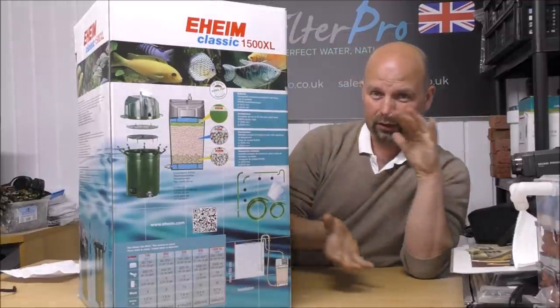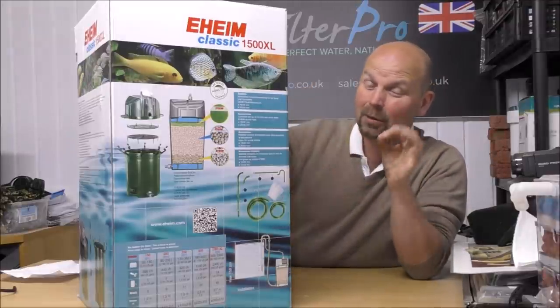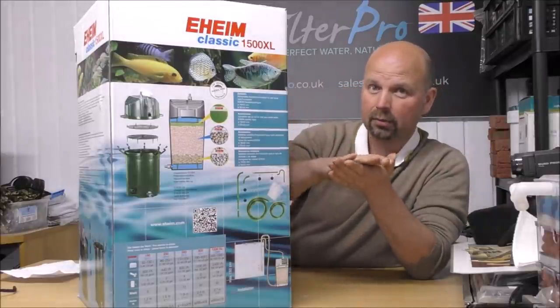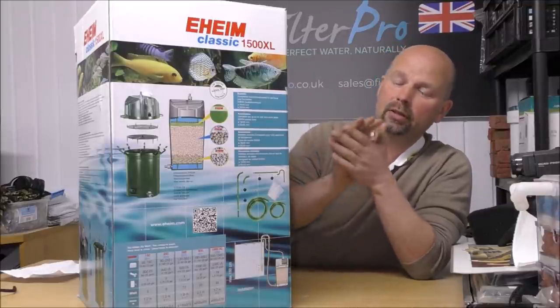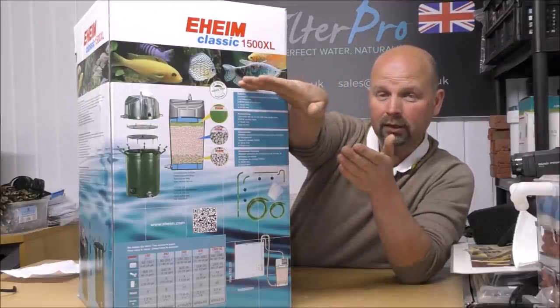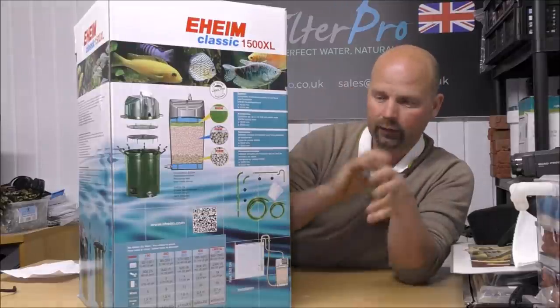I've had people tell me not to bother running a fine pad at all because you have such a big contact surface area you can get away with medium and coarse. That sounds like a good idea because the last thing you want is the fine pad being crushed by the weight of the media - and believe me there's going to be some weight of media in here. But you could do it another way by buying an extra upper divider, which I have actually done.